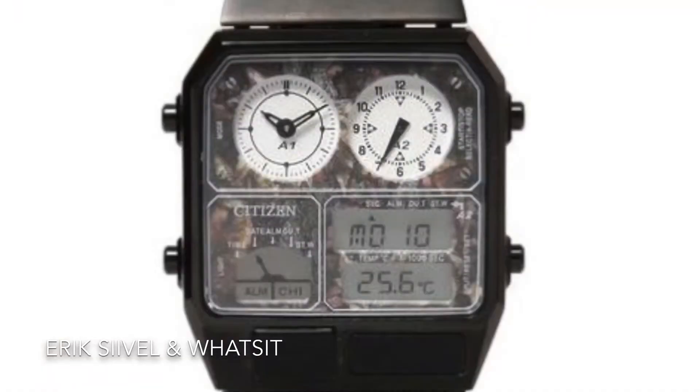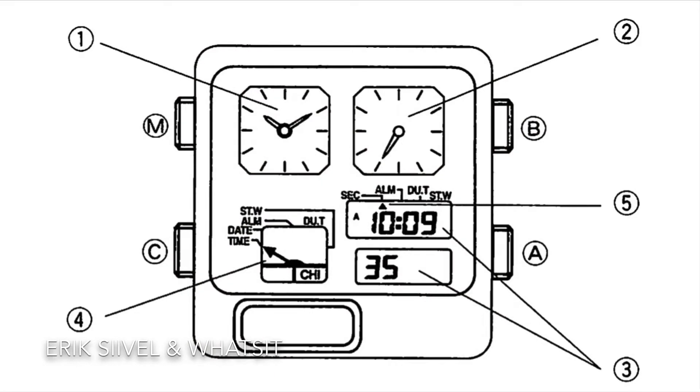Before we go further, let me introduce to you the names of the respective push buttons. First of all, the upper left button is called M — it is used to control the mode of the watch. This is B, which is used to jump from one section to another while setting the clock. And this is A, which is used to change the value of each section.